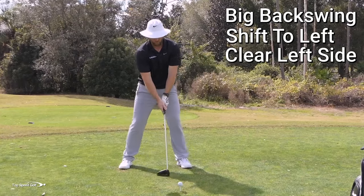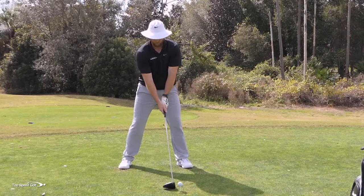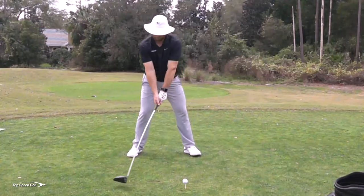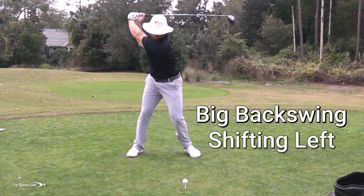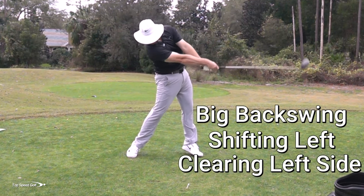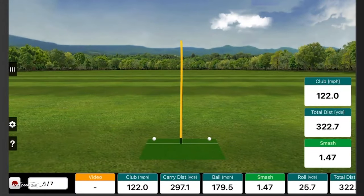Let me go ahead and give that a whirl on my FlightScope and see if we can get a really big one — I'm really going to go after this. There we go — left edge of the fairway. I swung pretty hard on that one. It definitely felt like I didn't rush: I got up there, I shifted to the left, then I cleared everything out of the way. The numbers: 122 miles per hour, total distance 322. Not going to do much better than that. So shift left, then rotate — that's going to smooth out that downswing.